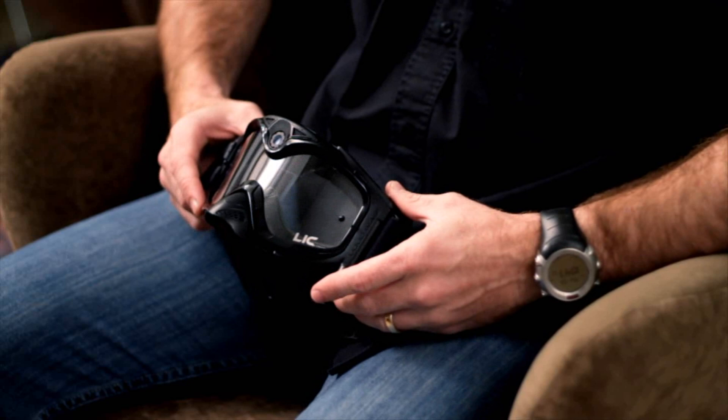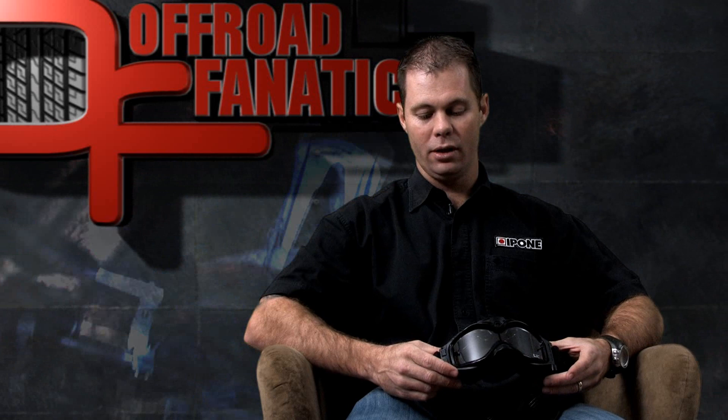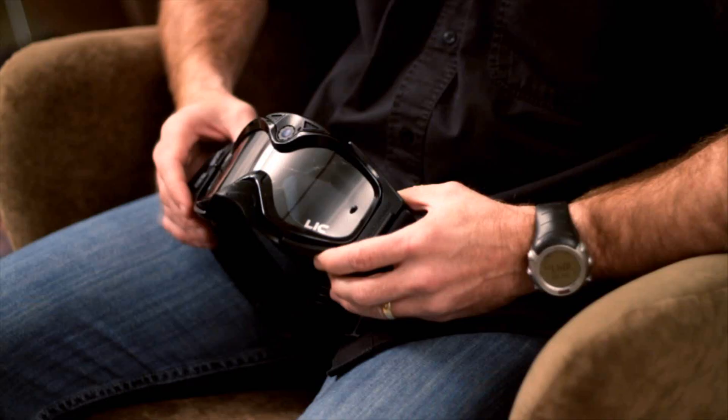Also available for these goggles are replacement lenses. In the box you get tear-offs — 10 tear-offs included with the unit. A lot of guys ask what happens if you get roosted by one of your mates. Replacement parts for your camera lenses are available at very reasonable prices. So all parts are replaceable on these.